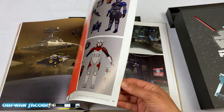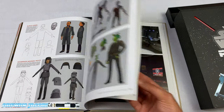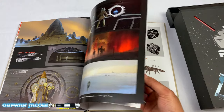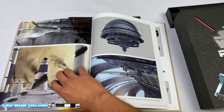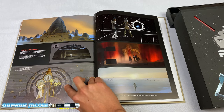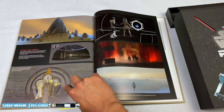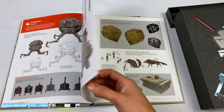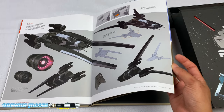And then season four — spoiler alert, if you haven't seen it. This is a really, really cool scene in the show. I won't spoil this for you guys, but really great episode. You can see Ahsoka here. And the U-Wing.